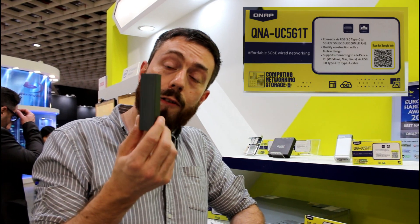Hello and welcome back — yes, we are still at the QNAP stand here at CopyTex 2019. For those of you that have followed this channel — NASCompare, SPAN, and others — you're probably very familiar with this tiny device. It's not a lighter and it's not a phone charger. This is a USB to 5 gigabit ethernet adapter.